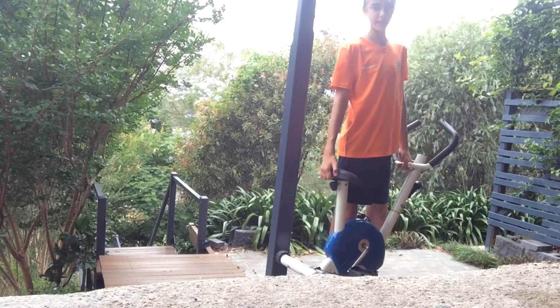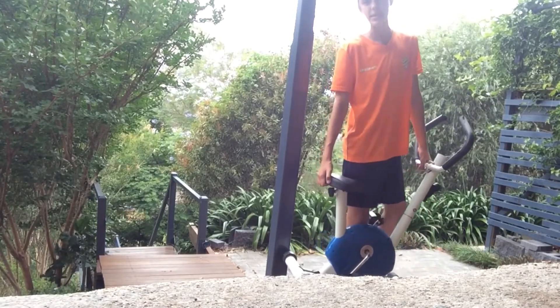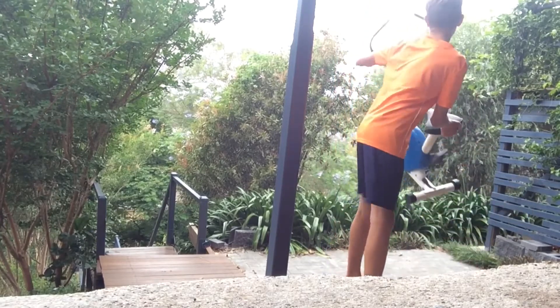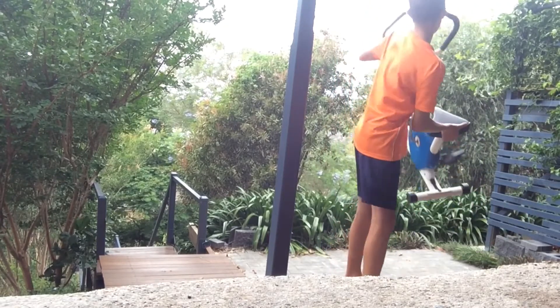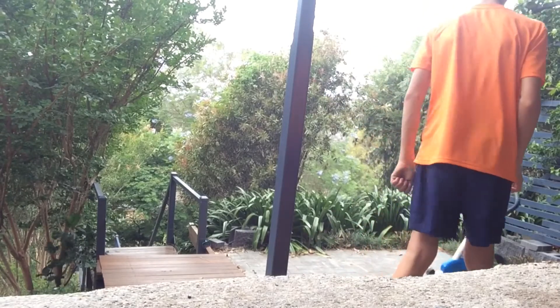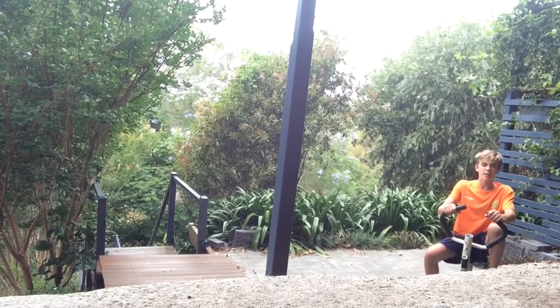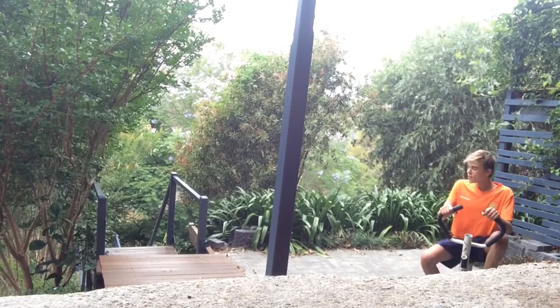This exercise bike is super duper heavy. Here we go. Here we go. Yeah! There it is! The exercise bike is super duper heavy.